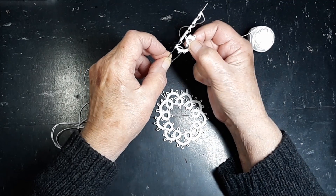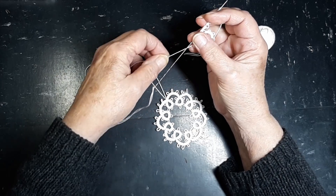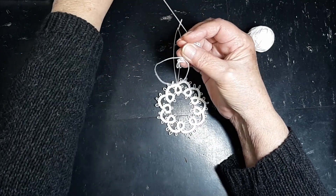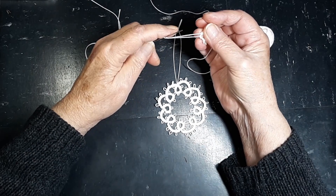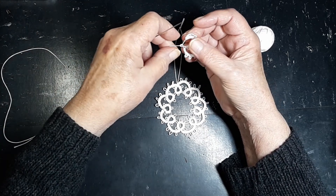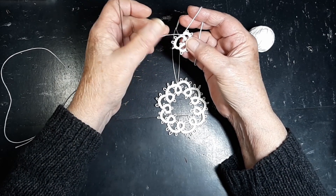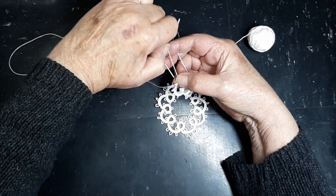So we have one picot here, our connection, and three picots on the other side. Now we want to join that ring together. To do that, we're going to catch that little loop on the back side to pull the ring together. When you're doing this, make sure you don't twist that loop. Pull that through and then tighten it up, and continue tightening until you've got your little ring all neatly connected. We're going to tie it off. So we've got two rings and one arch, so we do another arch.